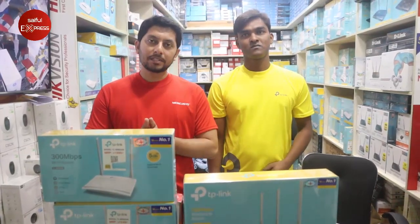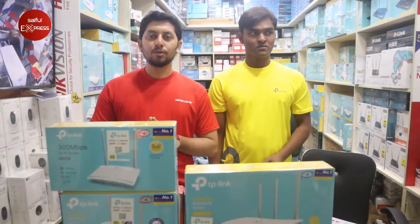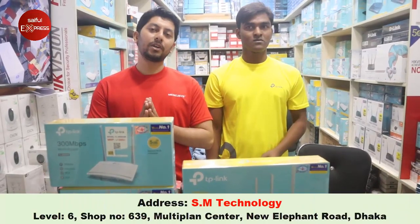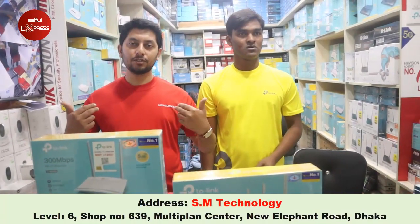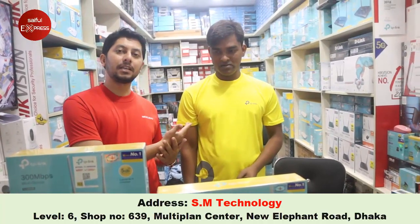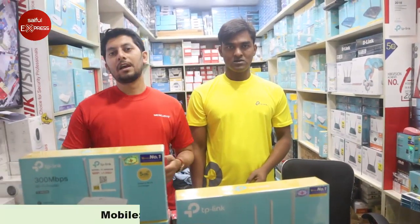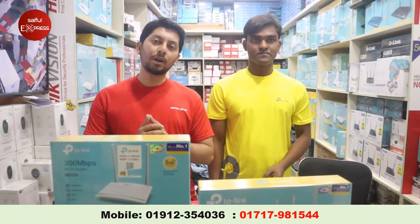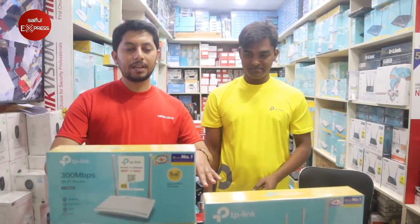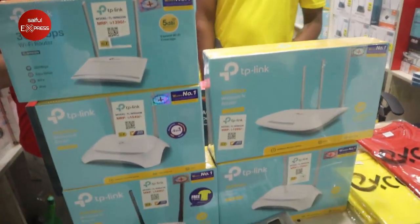Today I am going to talk about the TP-Link Router. The TP-Link Router will be seen as a Marquisis Router. I am going to talk about TP-Link Router with the N-Series Router.